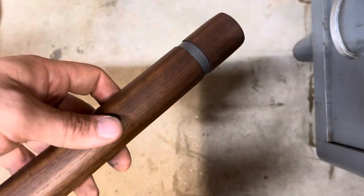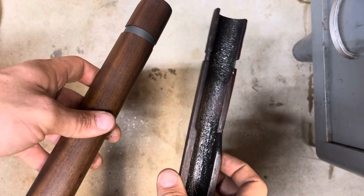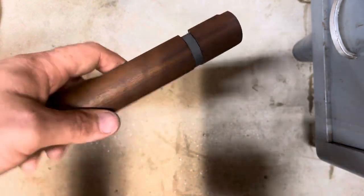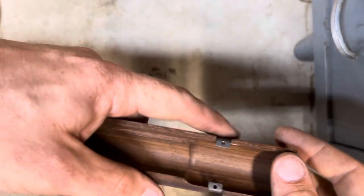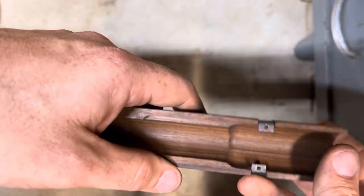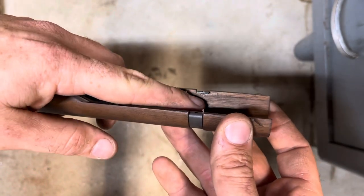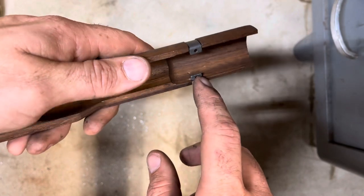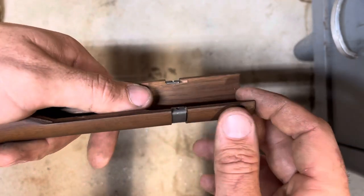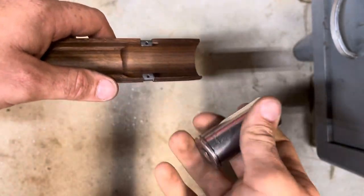This is a replacement CMP handguard and I want to replace it with an original. There is a special tool for this — it's not expensive — but I have ADD and I know that if I don't get a project done immediately it's just not going to get done. You can see I've already got a couple of small chunks of wood missing because I tried this with snap ring pliers and some other stuff and just kept taking a little bit of wood out, so I stopped. Then I had a brainwave.